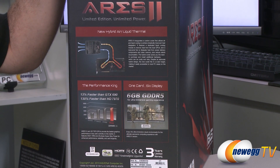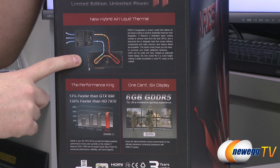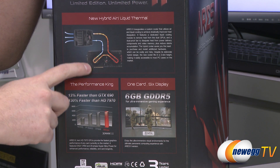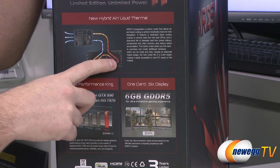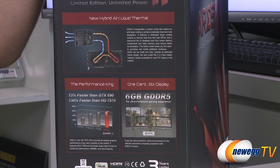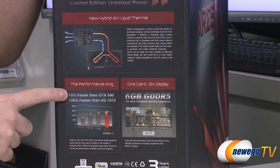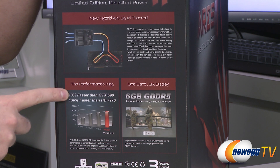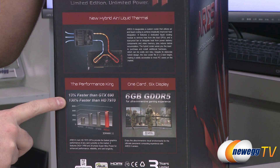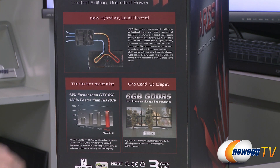Here's a closer look at the card itself. This actually features an all-in-one liquid cooling solution for the GPUs. The cold liquid goes through one way, gets warm from the GPU heat, and then disperses it via a nice thick radiator. Performance numbers on the box claim 13% faster than a GTX 690 — them's some fighting words, Asus — and also 130% faster than an HD 7970 by itself.